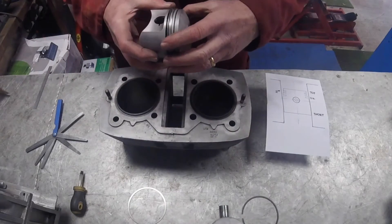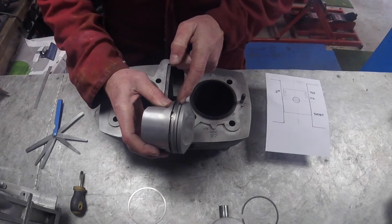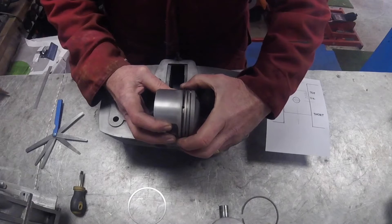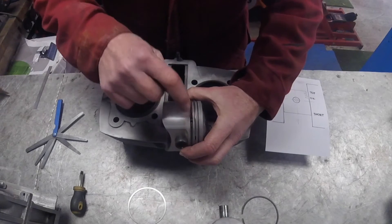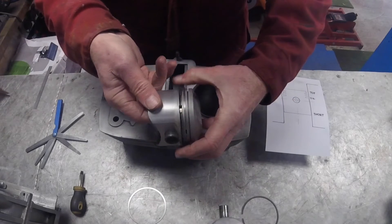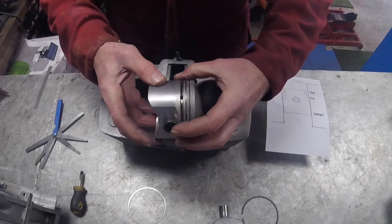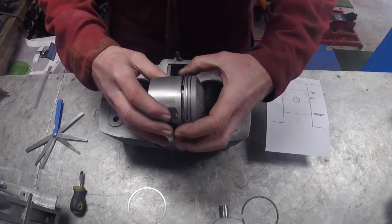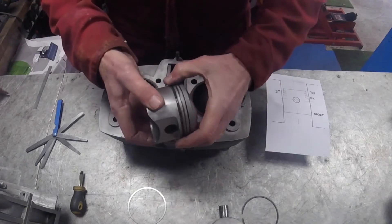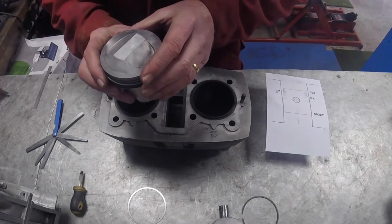While I'm looking at the piston I want to make sure the drain holes are clear. You've got the first ring which is a compression ring, the second ring, and the oil scraper ring, and there are oil drain holes in the piston. Make sure they're all clear - you can blow them out or run a pipe cleaner through them - especially if there's any debris or chunks of carbon. In this case I've got four oil holes on each side and I'll just check they're all clear.